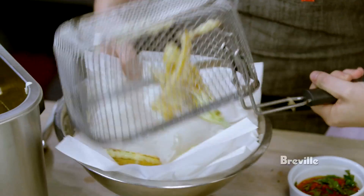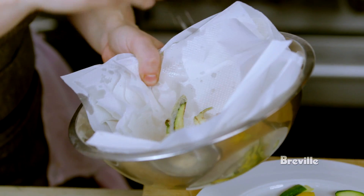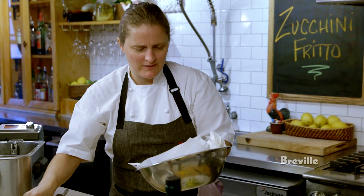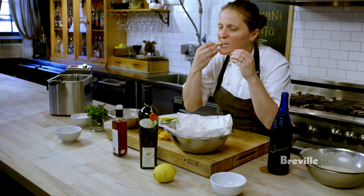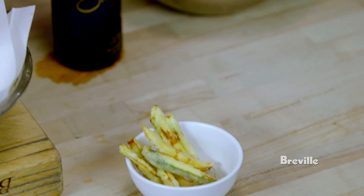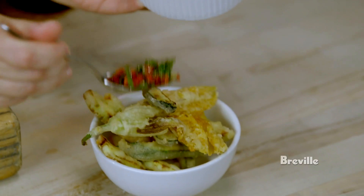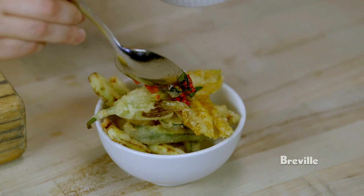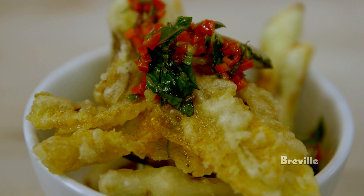My fritto's ready. A bit of salt — you don't want one of these that's not seasoned, it'd be a bit boring. And that is the fritto. Kind of pile them up, then put some of this dressing on top like this. Zucchini fritti. I love fish and chips, but this is pretty perfect, you know.